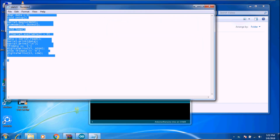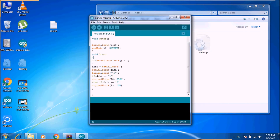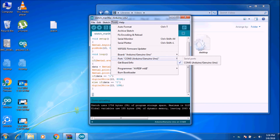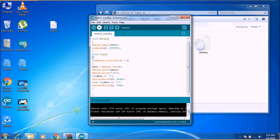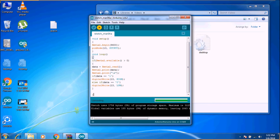Copy the sketch which is in the description and paste it. Before uploading the code, please check if you are on the correct COM port. After that, just upload the code to the Arduino board.